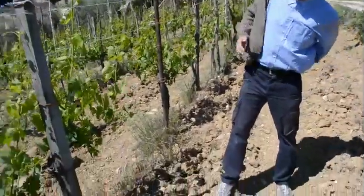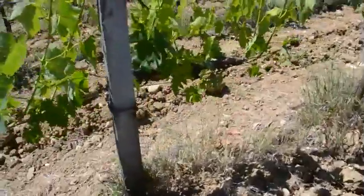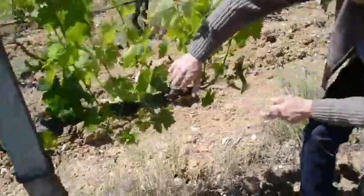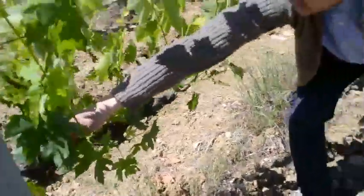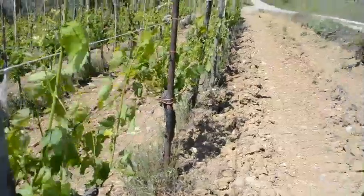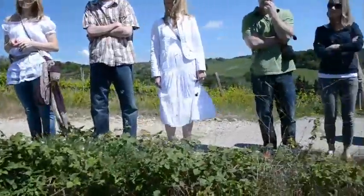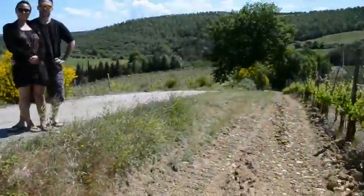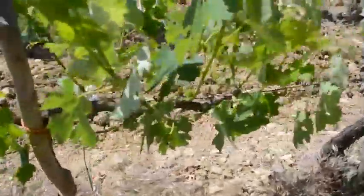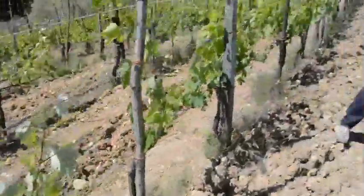Over the old part of the plant, you can see here — probably better this one, for example, or that one — called speroni. Speroni means sperons, like in western movies, the sperons of the cowboy. Because what is sperons? We cut immediately over the whole part of the trunk, every year, three or four sperons.